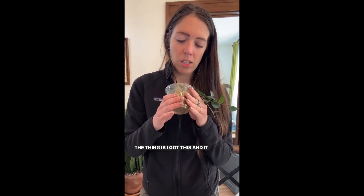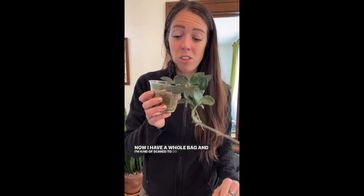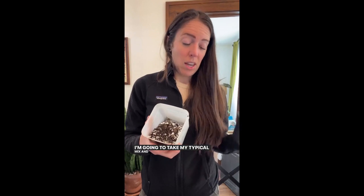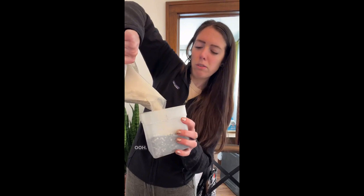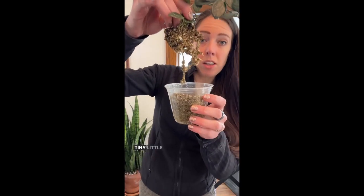Thing is, I got this and it was in vermiculite. Never used vermiculite before this. Now I have a whole bag and I'm kind of scared to do anything else with it. I'm going to take my typical mix and vermiculite, mix them together and put them in this pot, which is honestly not much bigger than this pot. I'm going to add a little layer on the bottom — a tiny little root system.